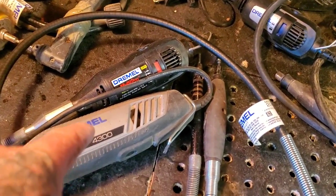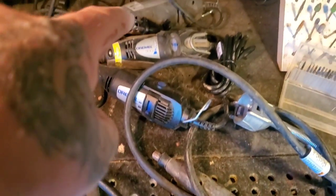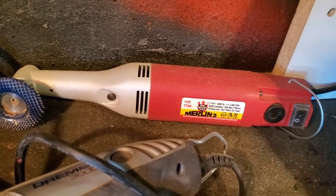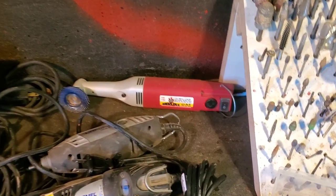Dremel 4300, Dremel Multi Pro, Dremel 200, Dremel 300, Dremel 100. My favorite — the Merlin 2 carver I just got. Love it. That's for more experienced carvers.